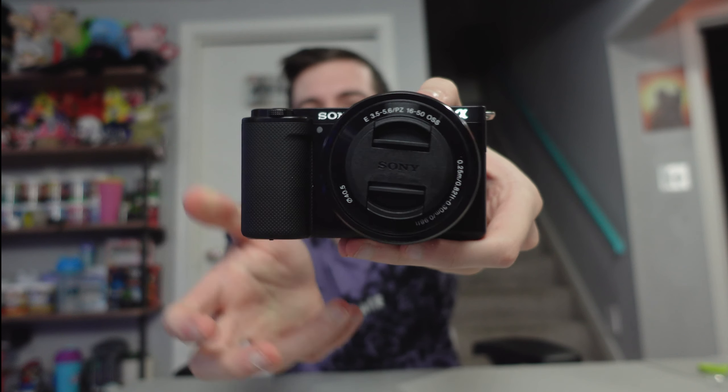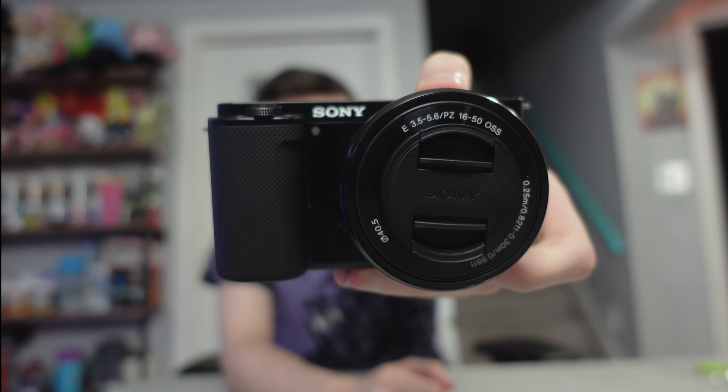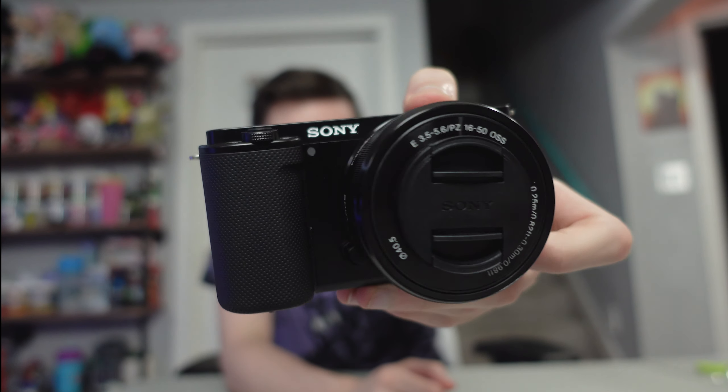Alright, open this puppy up — and here she is! There is the camera. This is the Sony Alpha ZV-E10. This thing has been on my agenda for quite a while. I liked the ZV-1 but there have been so many problems with it, and I wanted a camera where the lens could come off.